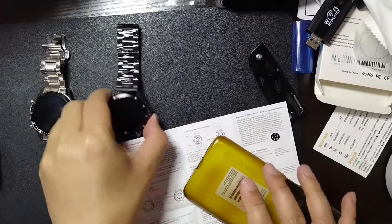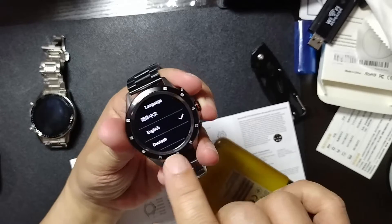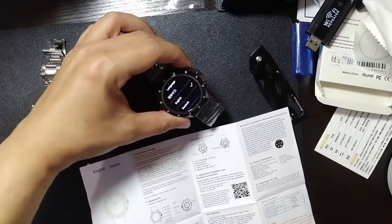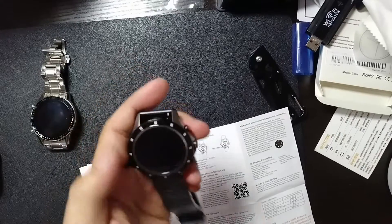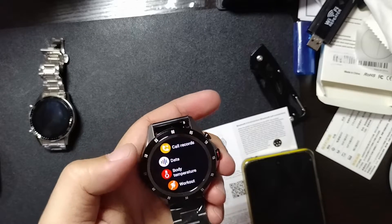Hey guys, we're back — it's finally charged. When I charged it, it turned on and it's asking me to choose the language. You have to press the top button so it goes to choose the language. As you can see, there's telephone, contact person, call records, and data.